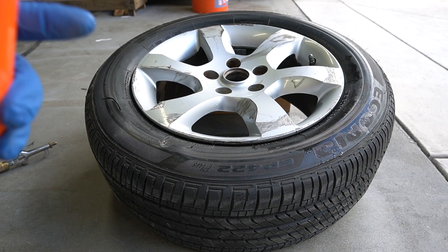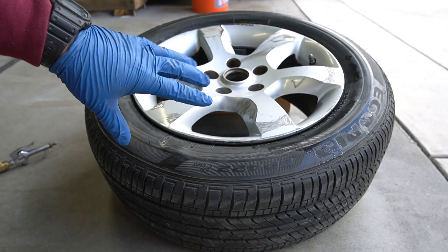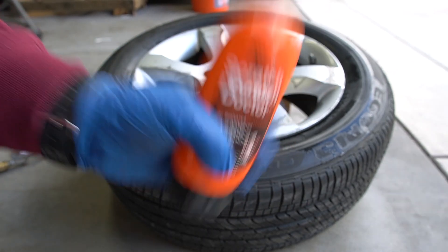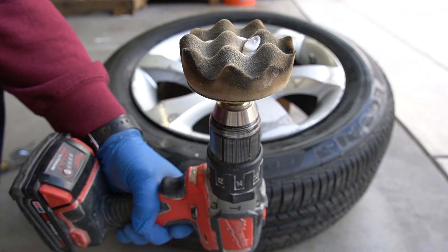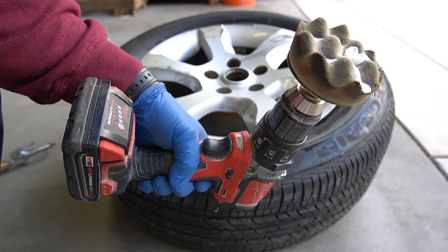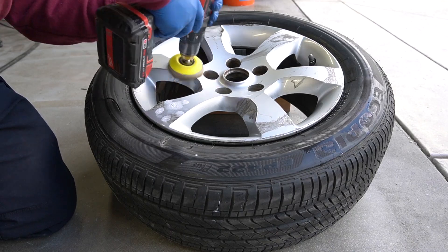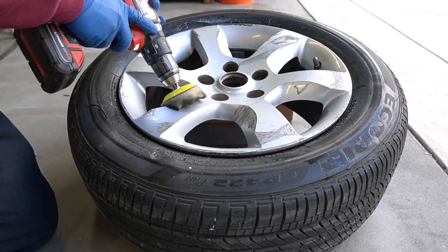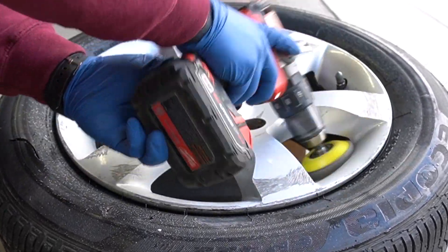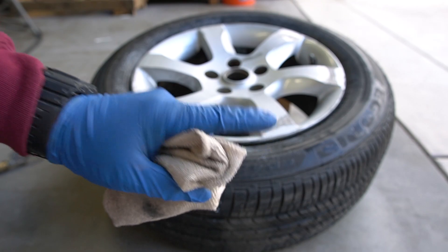Now that I got the wheel nice and clean with no dirt or debris on it, I'm going to use some Scratch Doctor. This is going to get rid of all the little scratches on the rim and only leave the big scratches. I'm going to go to work with the drill — but if you don't have a drill, you can use one of these pads with a little bit of Scratch Doctor and go to town with your hands. That's one pass with the Scratch Doctor; we're gonna wipe it down and see how it looks.